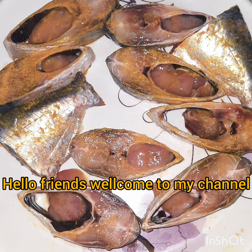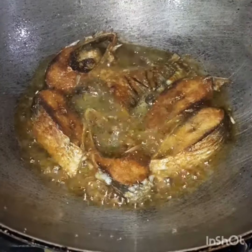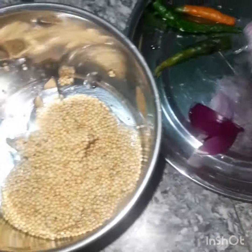Namaskar, today we have been going to eat. If we are going to eat a little bit, we will not eat it. There are some eggs and eggs.